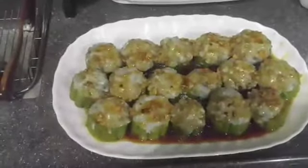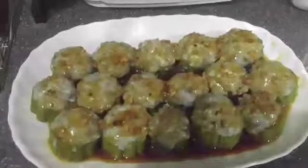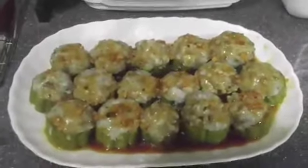Tapos na sya. Mga kapasyonista ko dyan, sana may natutunan kayo sa aking video.